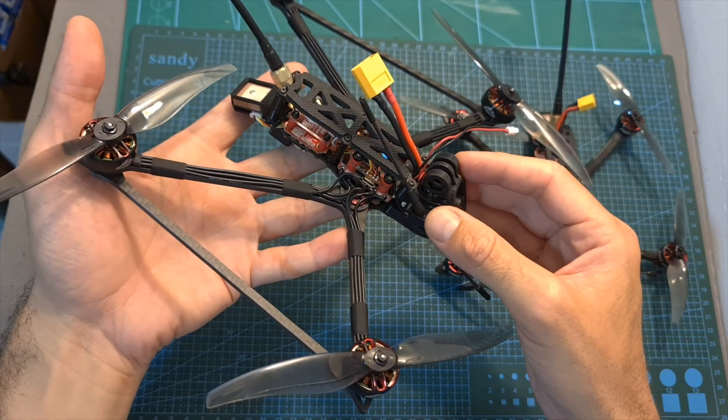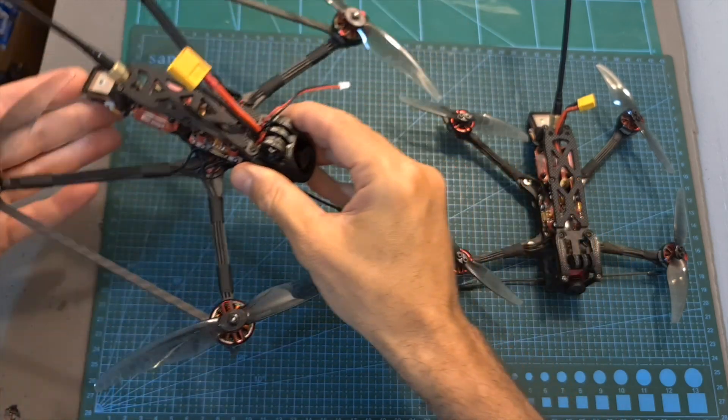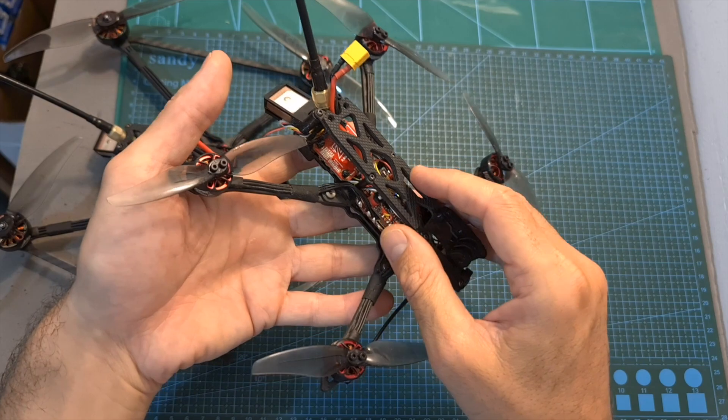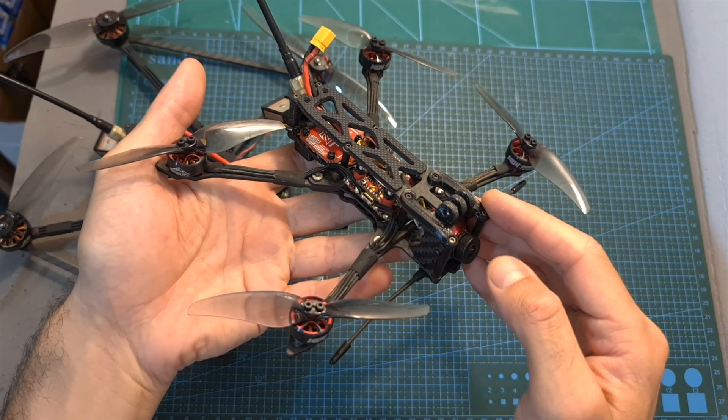As for setting up the Recon 6, since it's using the same stack, VTX, and GPS that are used by the Recon 4, the setup procedure is identical, and you can refer to my recent review of that mini long-range quadcopter.